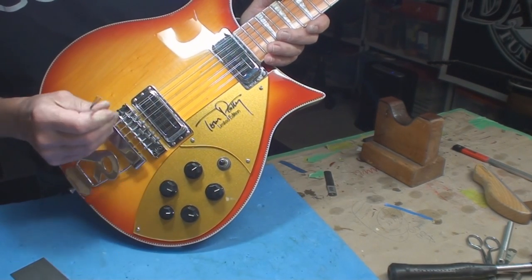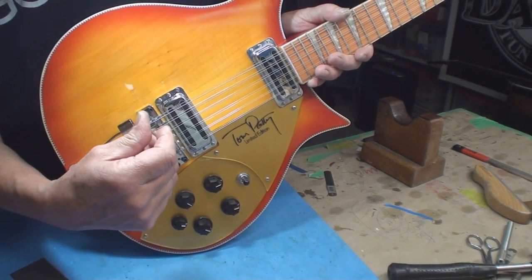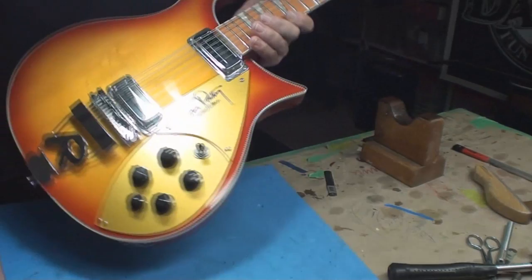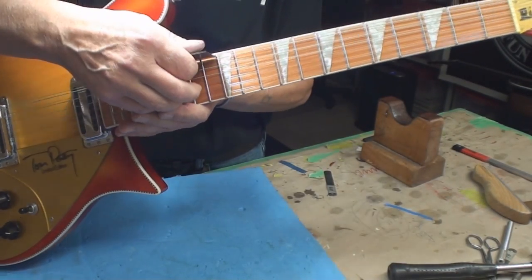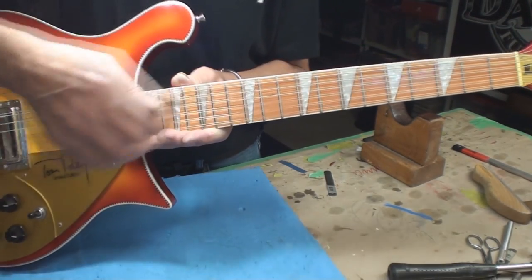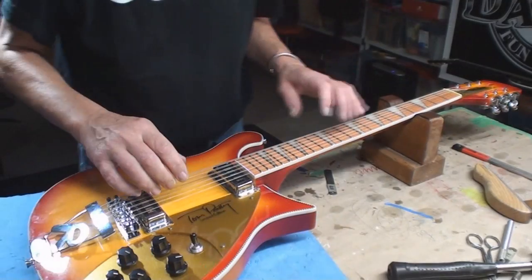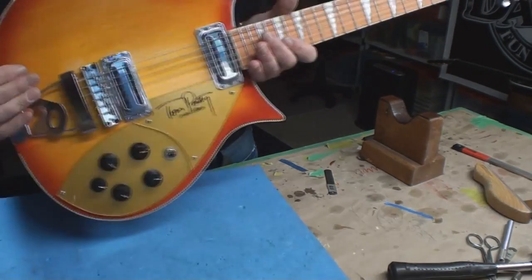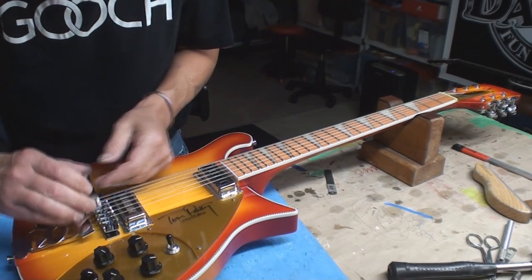Here we are, and the back one locks it in place. Let's check the intonation now. Looks like the guys over in China got that right anyway. All the frets seem to work - I guess you can go play some Tom Petty songs now. Put this goofy little cover back on.